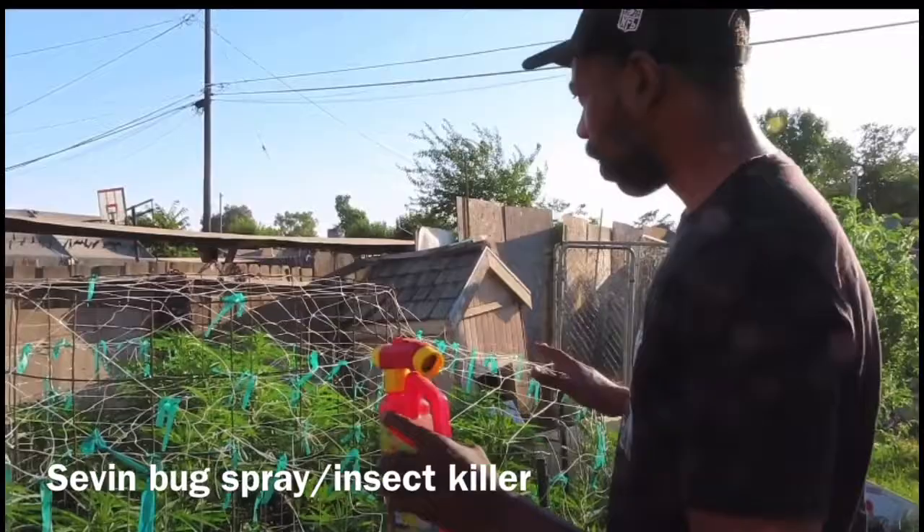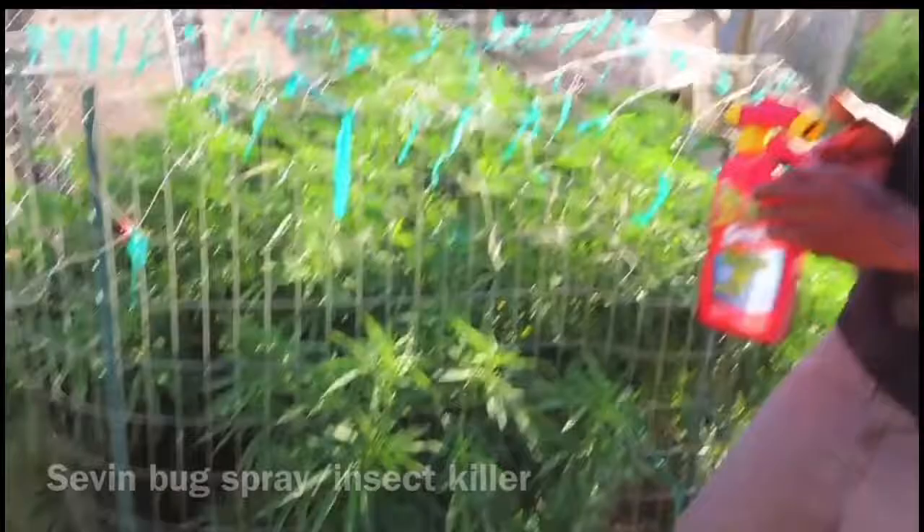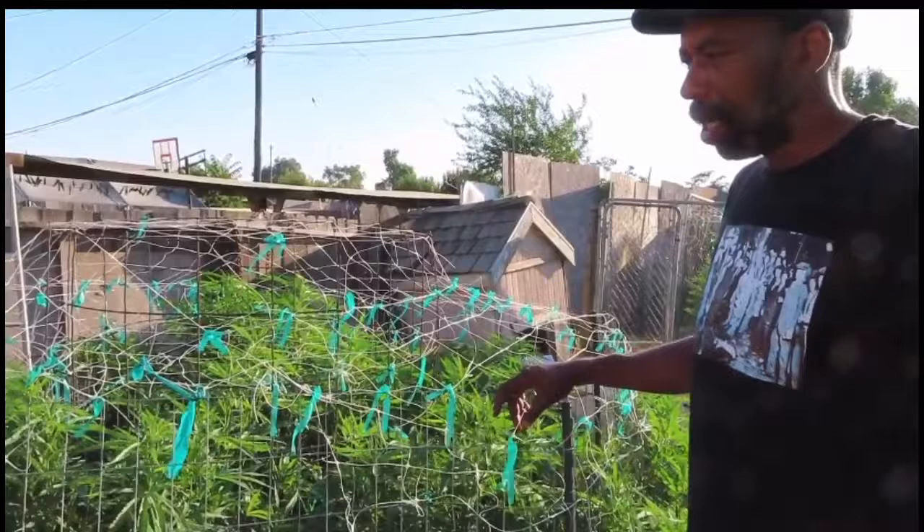This product here, they call it Sevin Insect Killer, ready to spray. You just hook the water hose up to it and spray the plant down. It should not burn it, should not harm it any kind of way. But when you're growing outdoor, you want to make sure that you really have your bug attack covered.